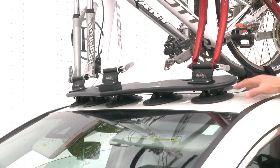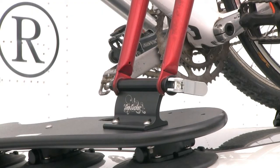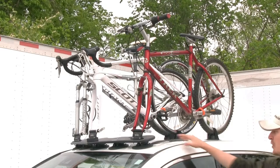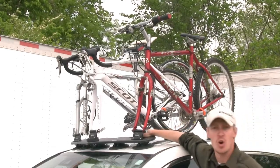It will secure easily to metal, glass, or fiberglass. It includes three fork blocks with 9mm quick-release skewers. Fork blocks are also available for 15mm through axle, part number 298-BA1347, and 20mm through axles, part number 298-BA1348. Each vacuum cup has a 210-pound pull strength, so you can rest assured that your bikes are not going anywhere.